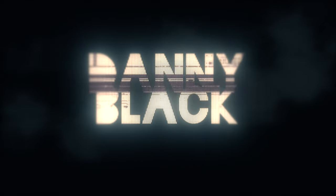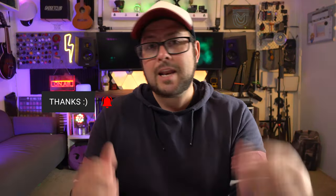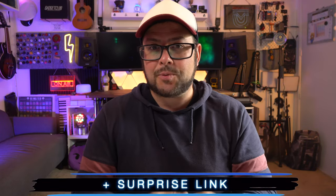After Black. By the way, welcome to the channel. My name is Danny Black, and I love to review cool gear that comes my way. If you like this kind of stuff, don't be a stranger. And if you're interested in any of the products I'm showing you today, I'll put links to everything down in the description, plus some coupon codes and a surprise link.